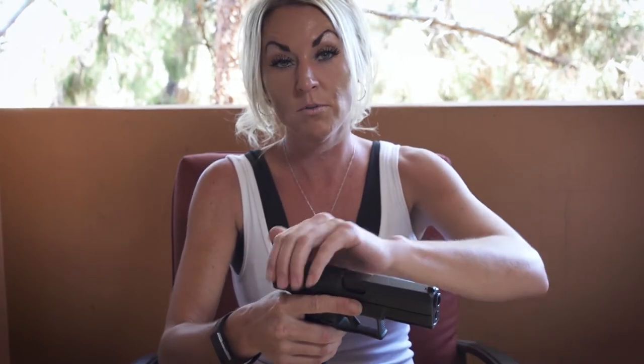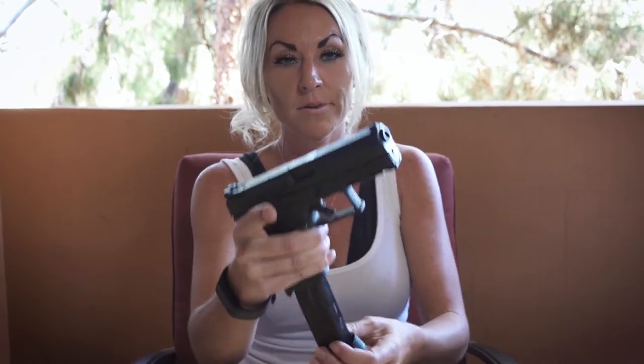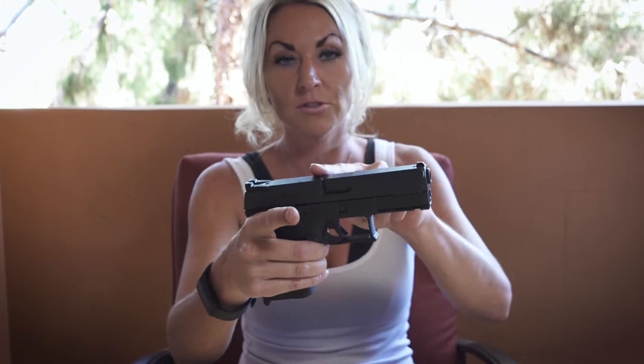To chamber a round, just rack the gun back — boom — now we have a loaded firearm. Always keep your finger off the trigger; never put your finger on the trigger. Now what we do is drop the magazine out of the gun, so now we just have one in the chamber.